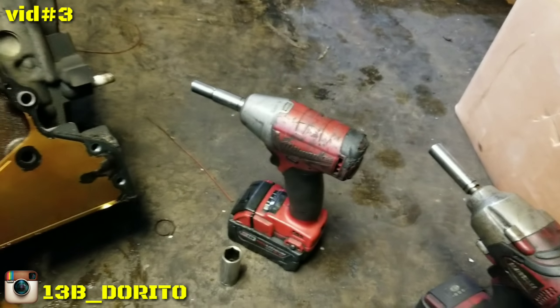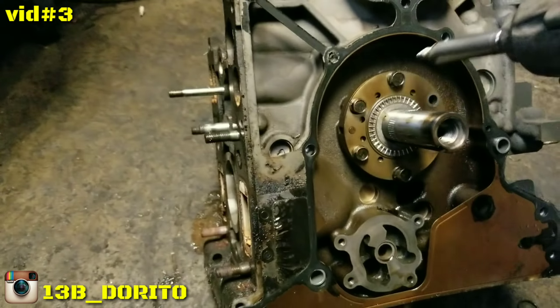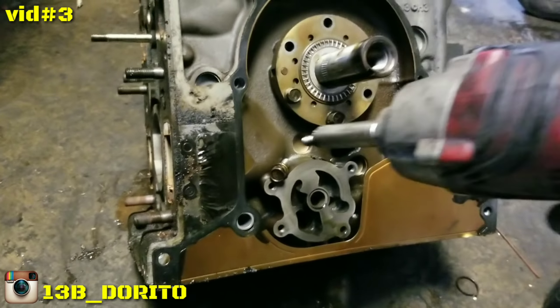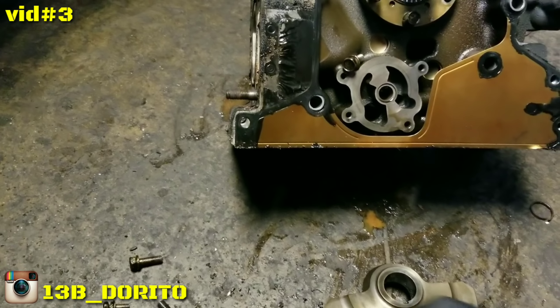I removed the 10 millimeter bolts, now we're going to do the 12. If anyone out there needs any parts, let me know because this is the time — all these parts are going to go to trash. Even the bolts. I have way too many bolts.